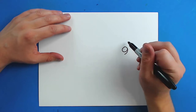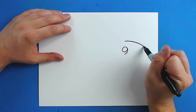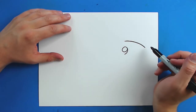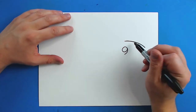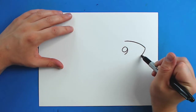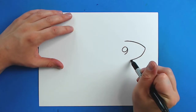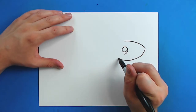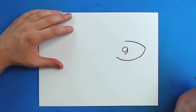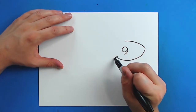Then starting right here I'm going to draw a line that's just going to go down at an angle, kind of with a little bit of a curve. And then I'm just going to curve this back up here like this. Put a little curved line right here.